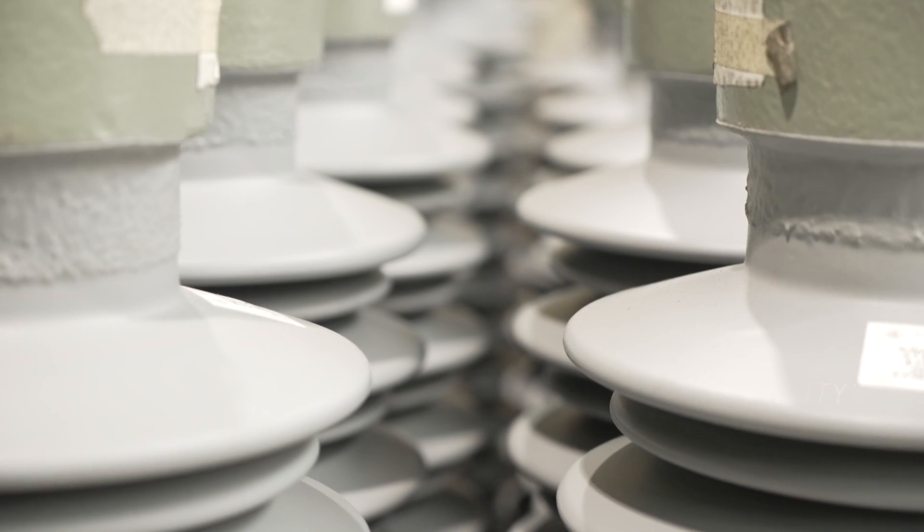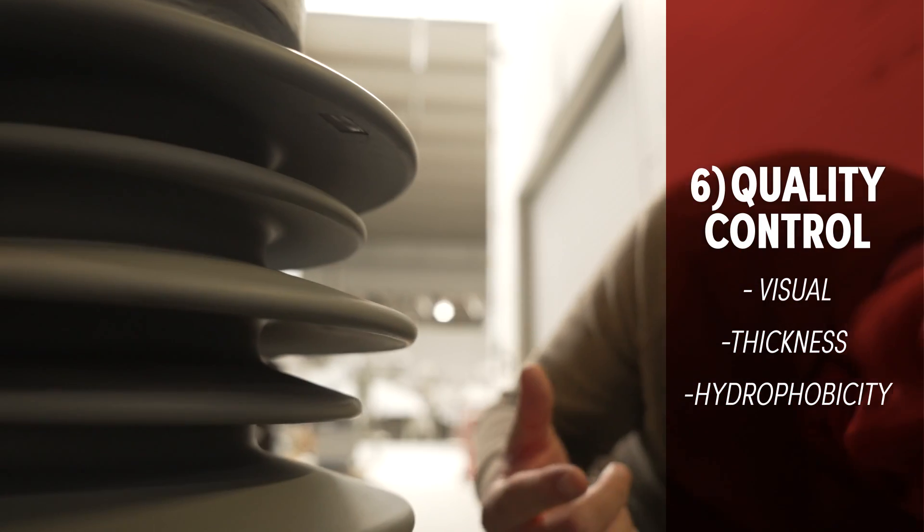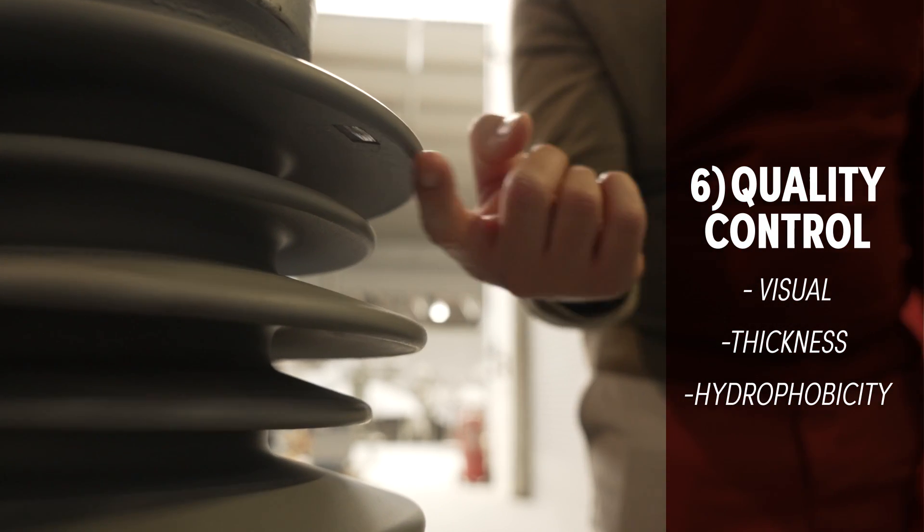Perform a visual inspection to ensure there are no nicks, cuts, cracks, or any other surface damages.